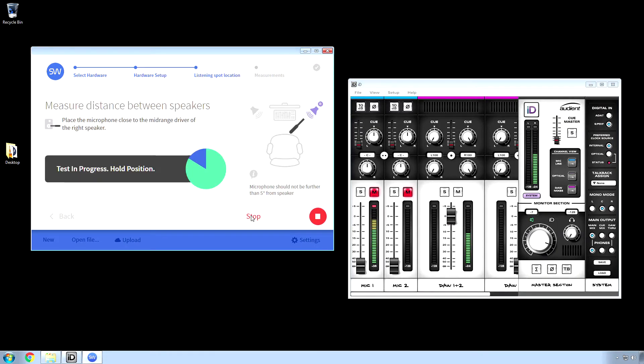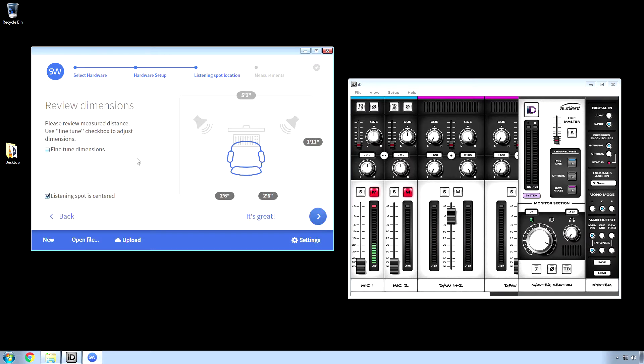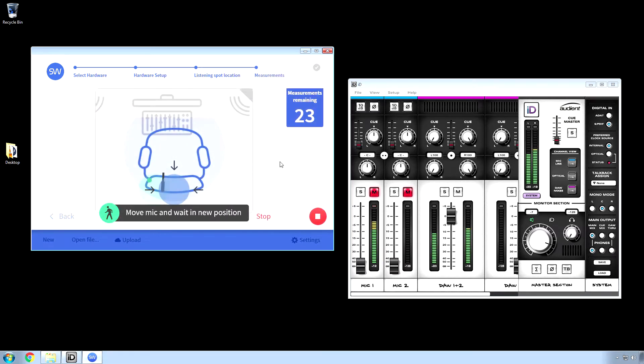What amazed me the most was it came within an inch of my exact speaker distance and computer monitor to listen spot difference. There's definitely some voodoo going on under the hood, although it's not perfect. I didn't like how fast the measurement was taken after the spot was found. SonarWorks needs to add an option so that we can set our mic stands down before it does its thing.